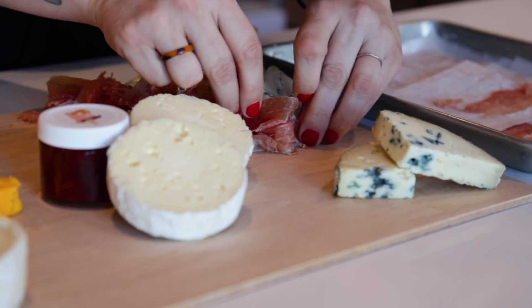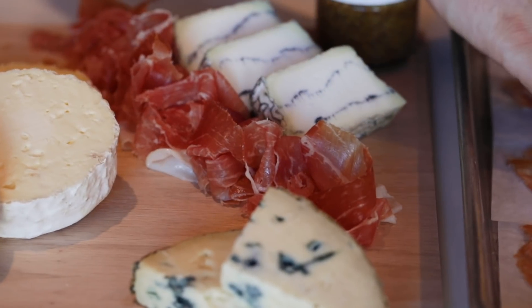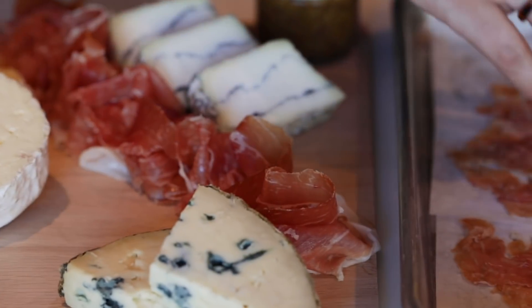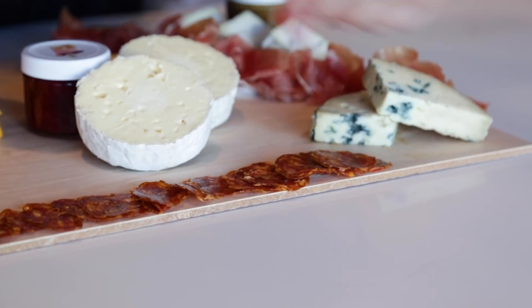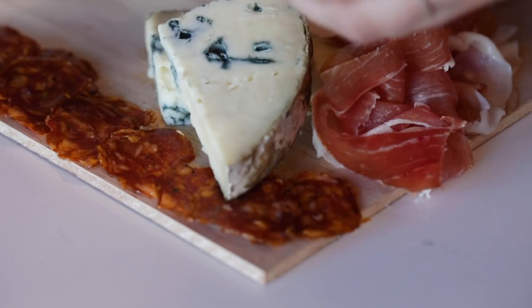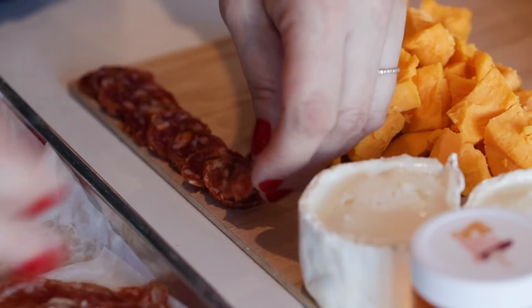With prosciutto, our larger cured meats, we like to make a little bit of what we call a ribbon. And we run those just down the middle of the board, always keeping them airy and light and not too compacted. Next, when you're laying the smaller circular format salami, we lay the tiniest ones flat and overlapped just like so around the edges — they create a great border for your platters or boards.